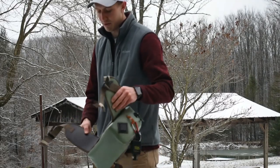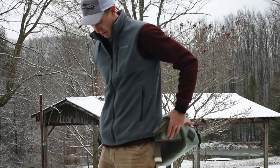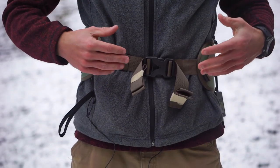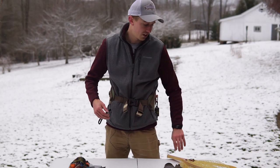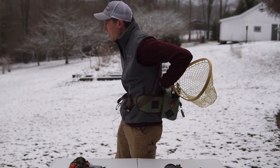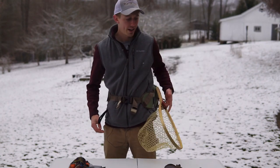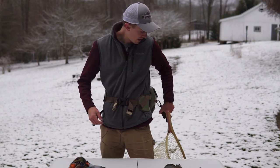I'm going to put this pack on and show you real quick how it fits. You buckle in the front, and it has straps that can fit a very wide range of hip sizes. I'm a pretty thin guy so I have it pretty tight; in summer I'll have it even tighter when I'm just wearing a t-shirt. With the net clipped into the retractor and tucked in your back, whenever you're out on the stream and need to grab your net, it's easy to grab, land your fish, and if it makes another run you can just hang the net down. That's a feature I really like.